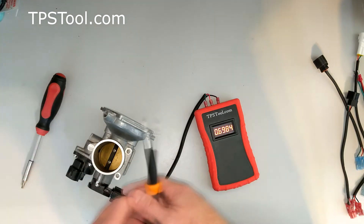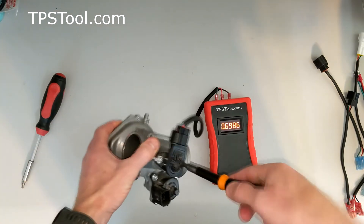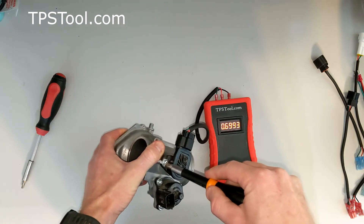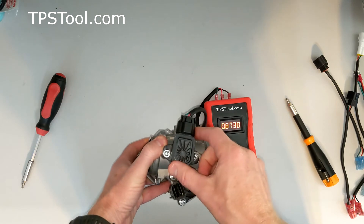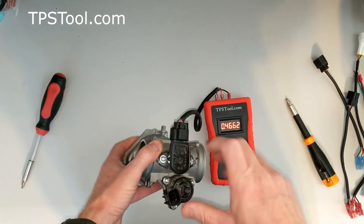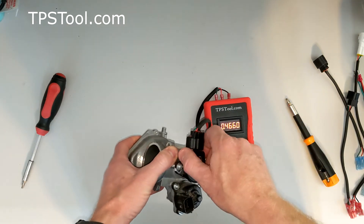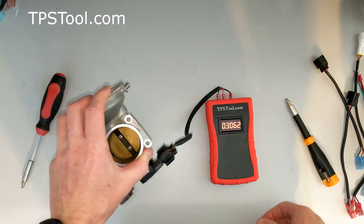This one has two screws. If you want to adjust the position sensor on this — one of the two screw models — you'd loosen both screws. You would rotate the sensor to set the voltage. Any time you tighten the screws down, it's going to move a little bit on your real motor, so take a few minutes and get it precise. That's how it works on Polaris. Most of the Polarises are wired this way.